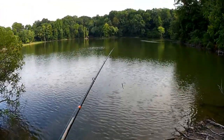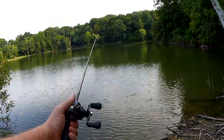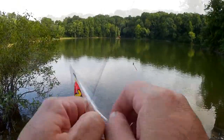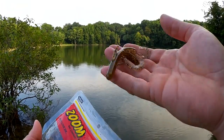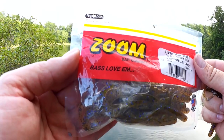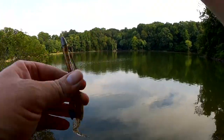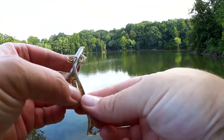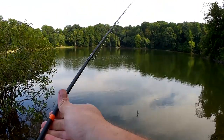One more cast with a worm, then we're switching back to the baby brush hog. Did you know that bass love them? There we go. Let me make sure these legs aren't stuck together — all right, back to the baby brush hog.